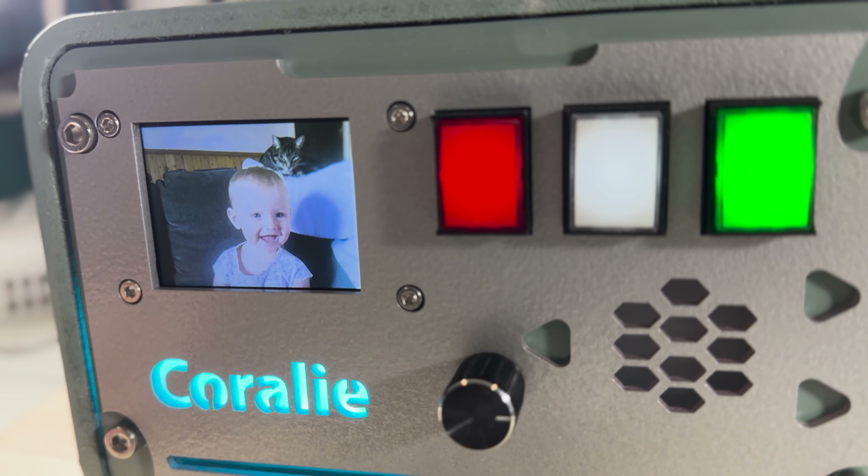My journey begins with a breadboard, hours of programming and relentless testing. Once all the components are functioning harmoniously, it's time for careful planning. Everything must fit snugly inside the enclosure.